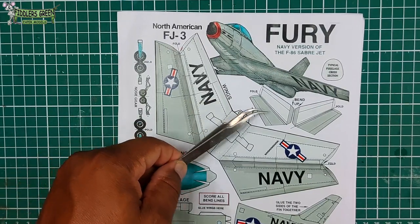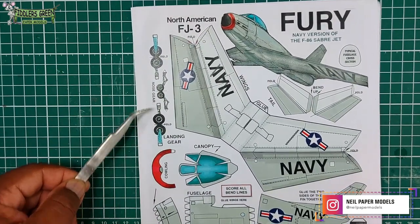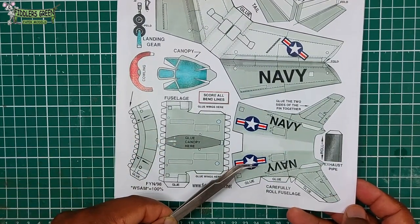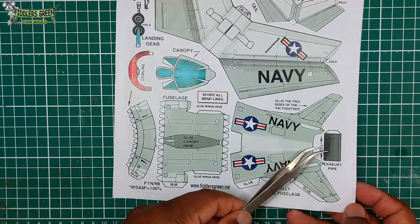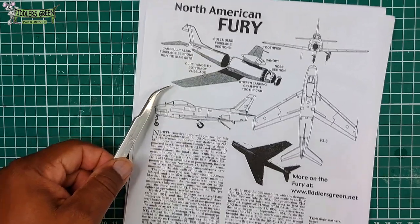This is basically a navalized version of the Sabre so everything looks so familiar. Here I'm just showing you the parts: the wheel, the fuselage, the rear. Pay attention in particular to what it's saying about scoring, bending and rolling. And this is a basic outline of how to put it together.